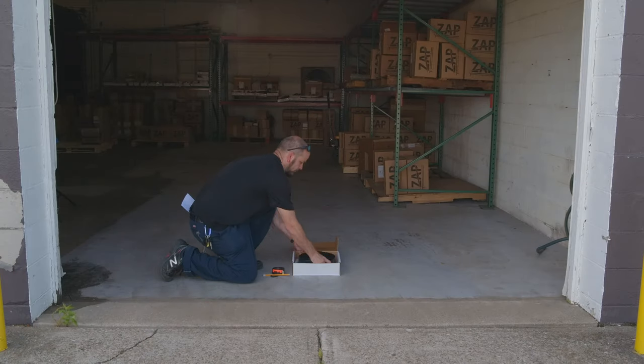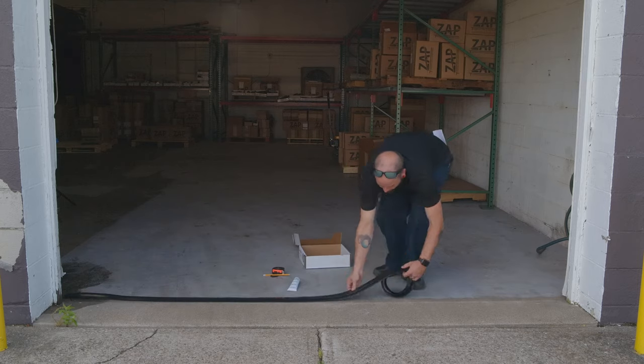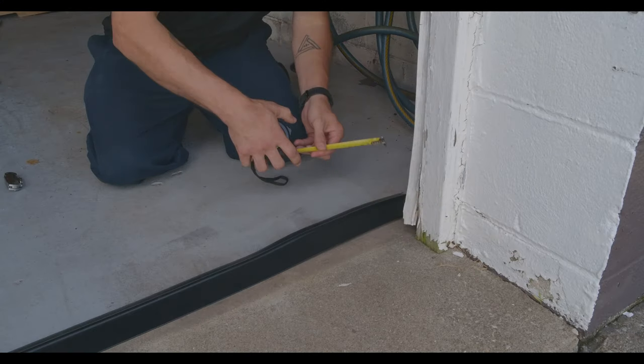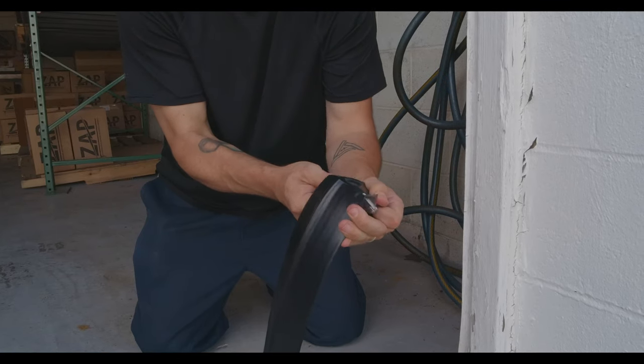With the garage opened, unroll and center the seal under the door and trim if necessary. When trimming the seal use extreme caution — score the seal on top and cut along the scored line.